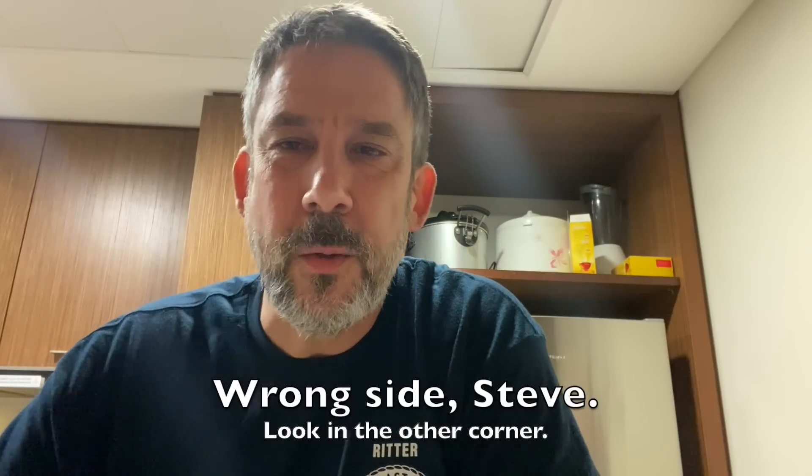Hey everybody, Steve here. I was looking around in my little kitchenette here, saw a casserole dish, and thought it's been a while since I tried some casserole. This is gonna be casserole week here at the River Ritter temporary command post in Abu Dhabi. I'm gonna do a tuna casserole today. Mom had done one — she doesn't like the fishy taste — and she did a video on it, linked right up here.